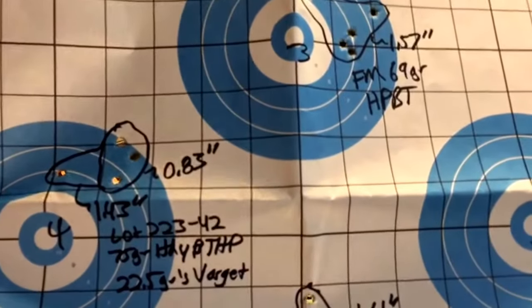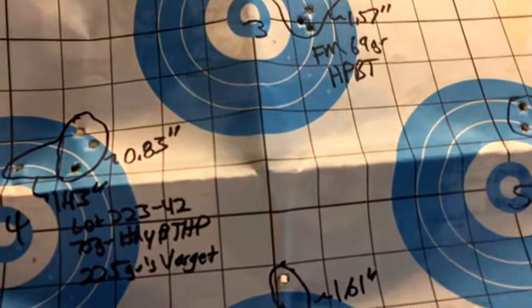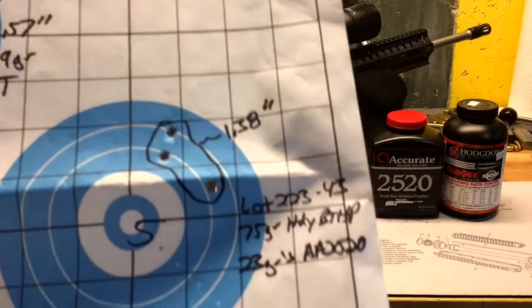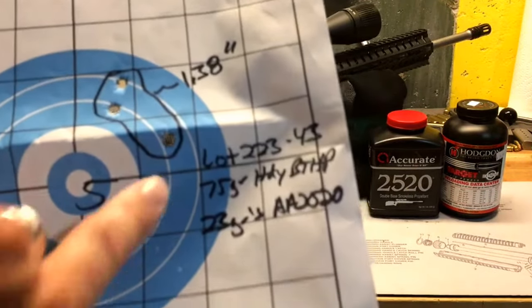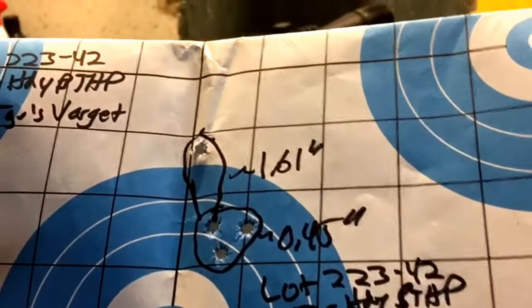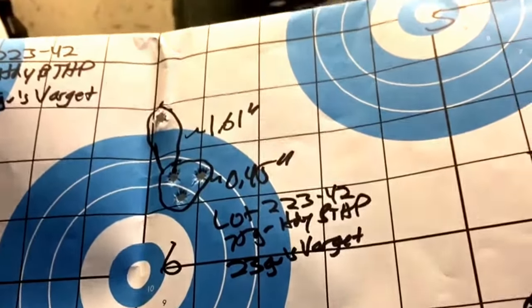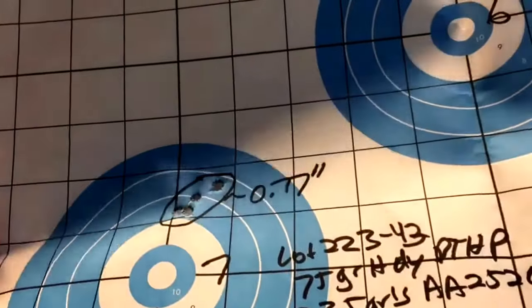First load level of Varget at 22 and a half grains: accuracy was 0.83 inches for three shots, with the fourth shot at 1.43. First loading of Accurate Arms 2520 at 23 grains: four shots into 1.38, with two basically going into one hole. With 23 grains of Varget, the first shot screwed it up but the next three went into 0.45 — I think the shooter is having a rough day, but that could be promising. Moving on to 23 and a half grains of Accurate Arms 2520, four shots.